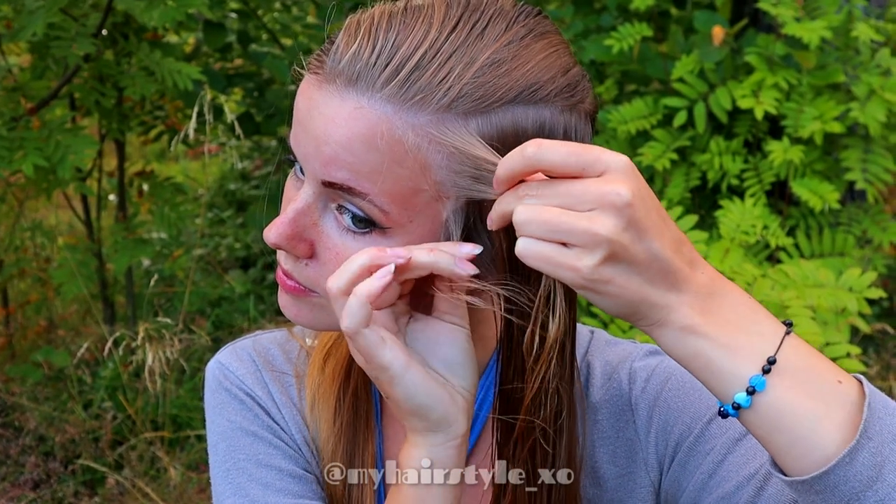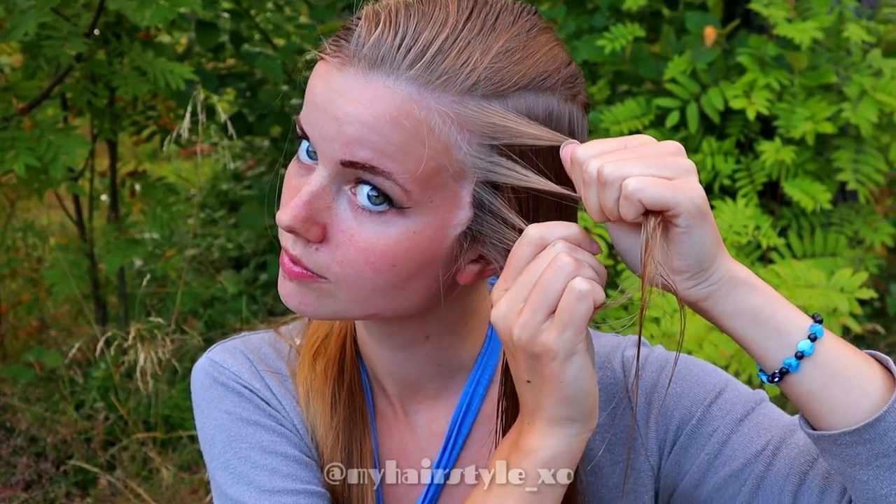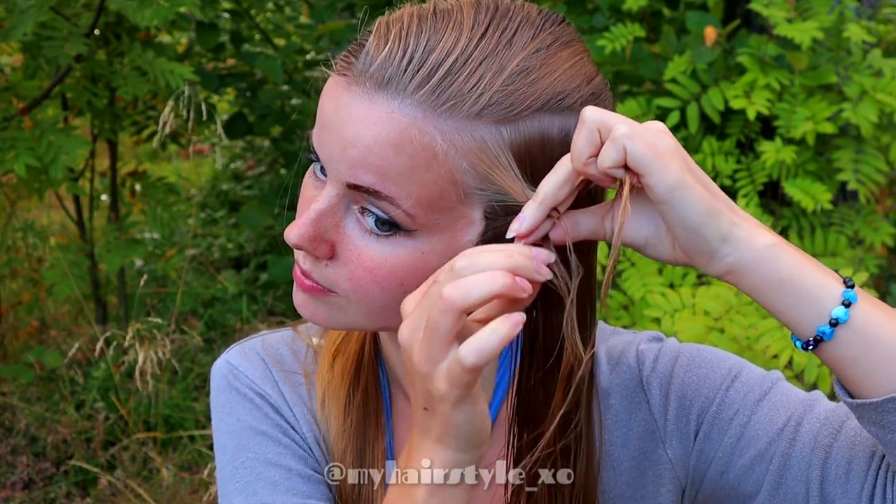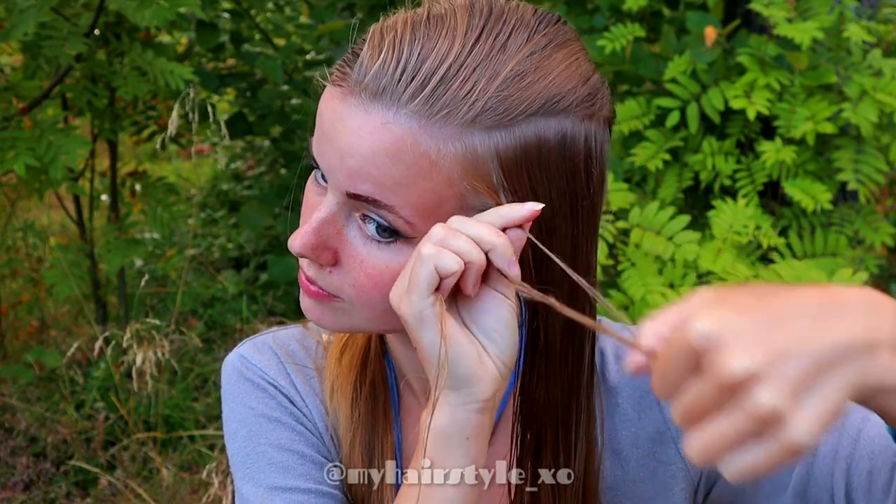Then, separate a small section of hair and divide the section into three equal pieces. Beginning the French braid, bring a section from the side over to the middle.